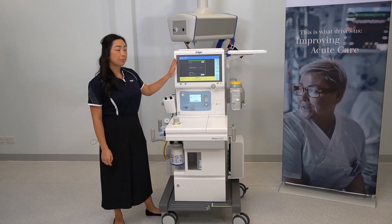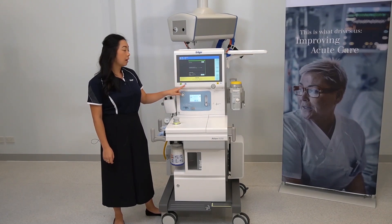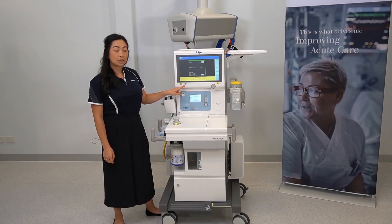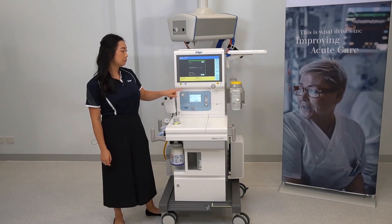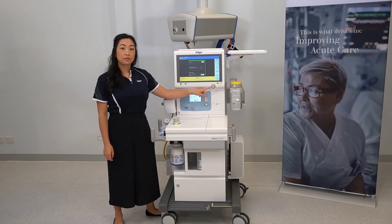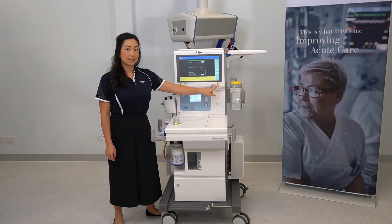This is your main screen, the on/off button, the light button to illuminate the workspace which has three different settings, the rotary knobs for making and confirming selections, and the alarm silence key.